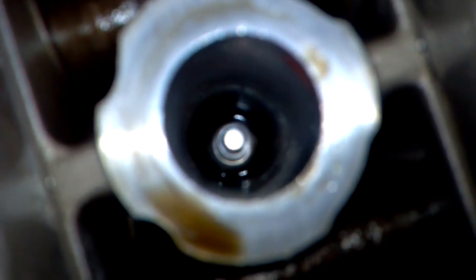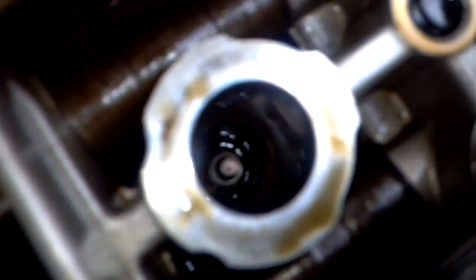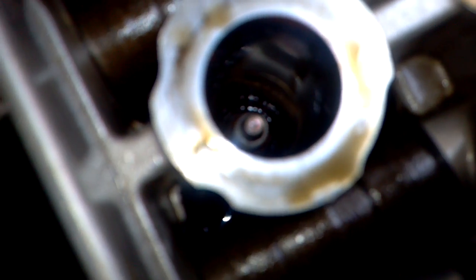This one is fine. This one has a little bit of oil. This one is fine, and this one is the worst one — it had the most amount of oil.